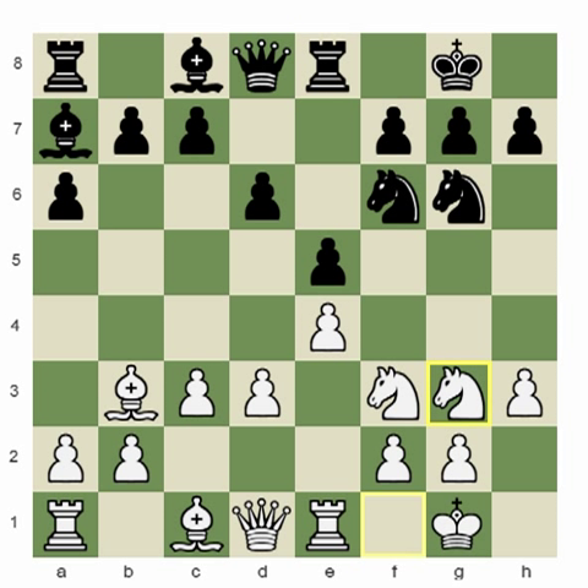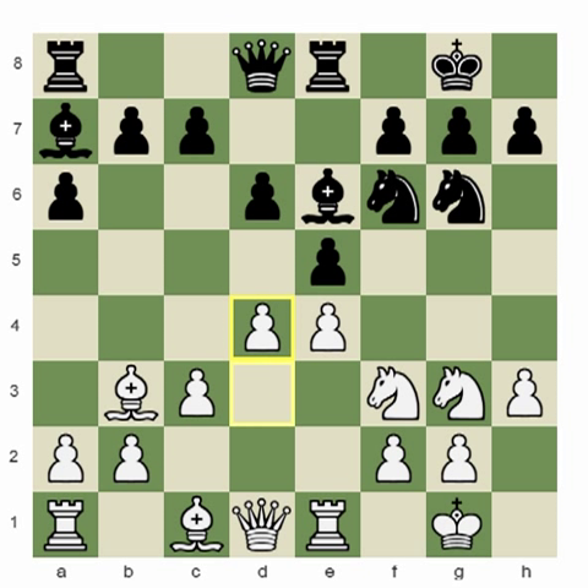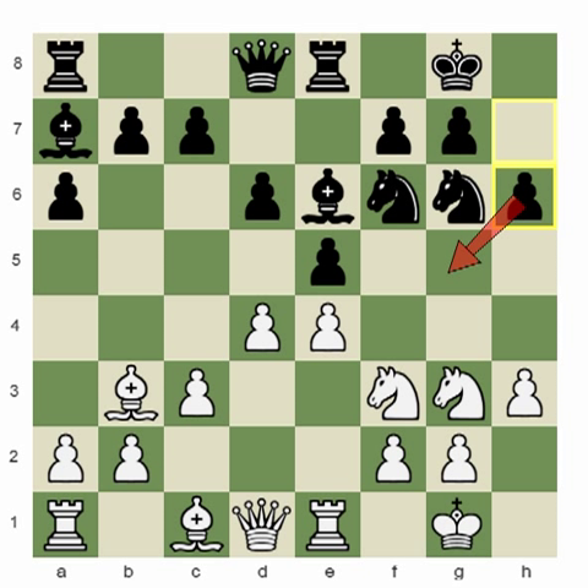I must play here — Bishop e6. This is pretty much a well-known position. I went d4, and now from this point we start to play our game. So d4, he went h6 — I think that's also an important move to prevent any possible jumps to g5 from the white knight especially, or the bishop.